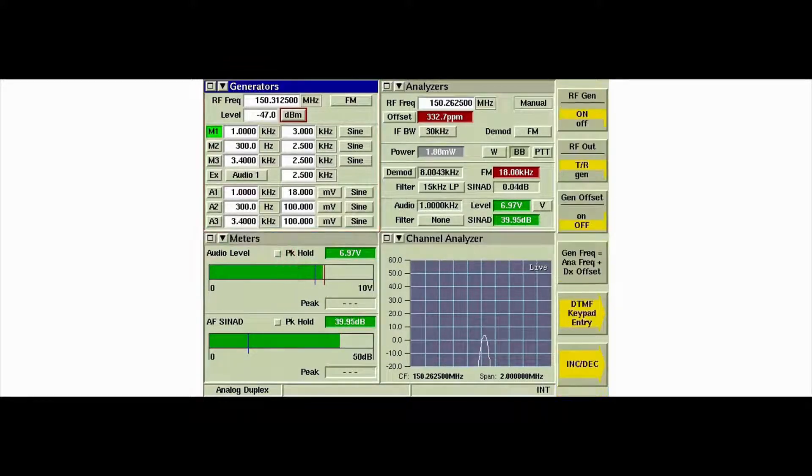Select the generator's tile and set the level field to volts. Set the level to 0.3 microvolts. Allow the AF SINAD meter reading to settle, then read the AF SINAD meter.